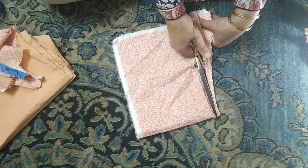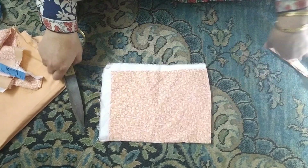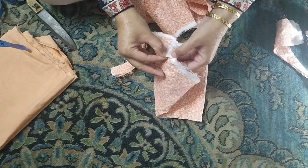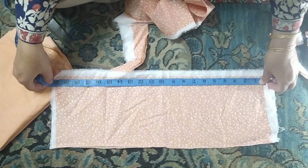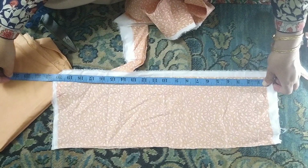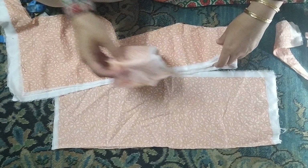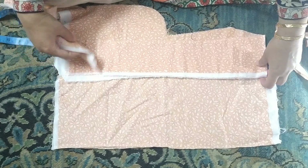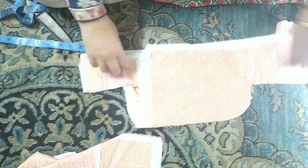If you have a free hand and a preference, you will have a free hand. And above all these pieces, you will depend on the length. So you will make the length accordingly. This is 20 inches, and I will make the length of this.